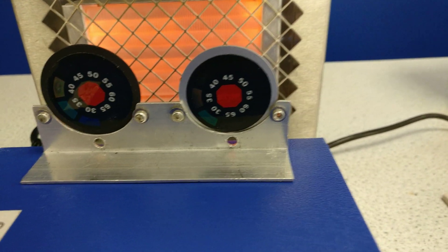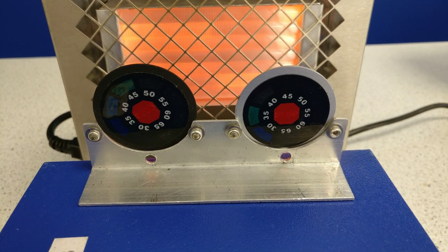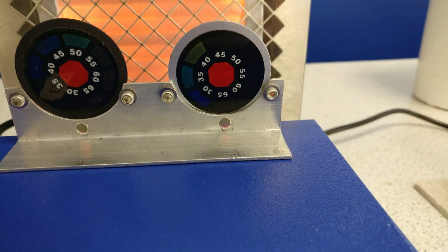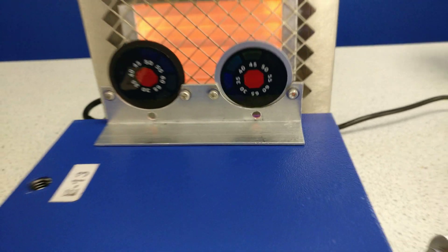Straight away, if we look at the two discs, you can see how the black one is strongly absorbing the thermal radiation. We're already going up to 45 and 50, and the silver one is only on 40. The black one is getting quite hot — it's already going all the way around the scale.